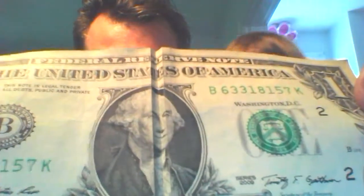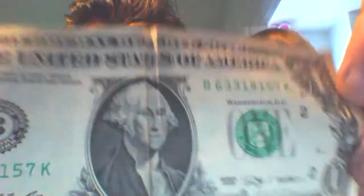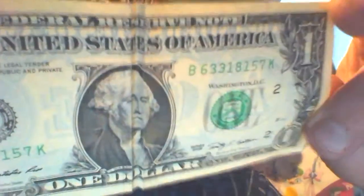Do you like George Washington? Happy George Washington. Okay, let's stop the video. Bye! Bye! Bye!